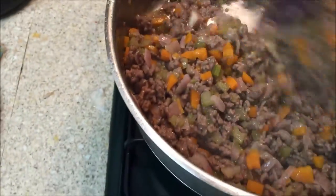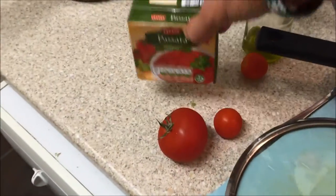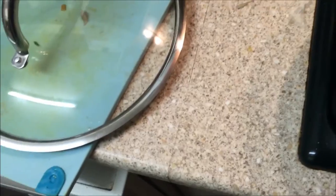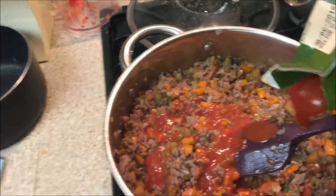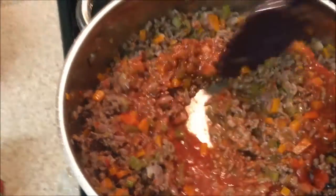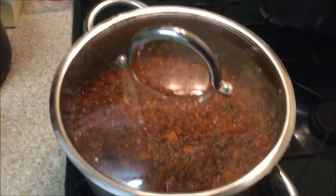And stir. After you put some tomatoes and passata — slowly, slowly at several occasions — and you stir. After, slow cook for one hour and a half.